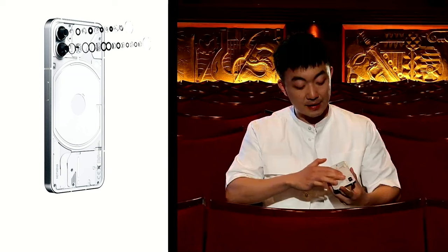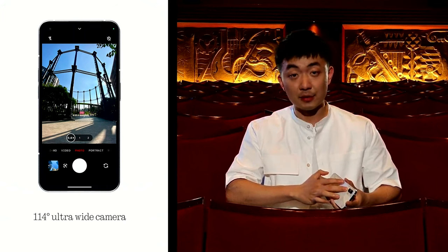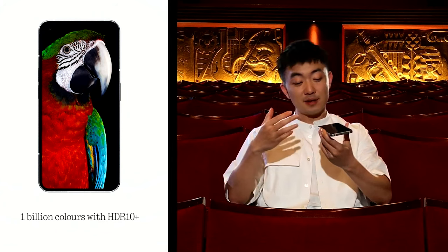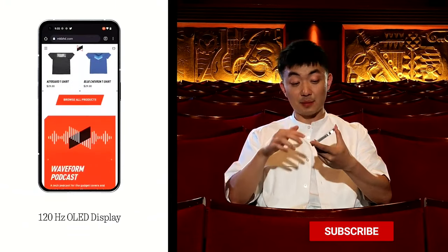The cameras are: a 50MP Sony IMX766 main camera, a 50MP Samsung ISOCELL JM1 ultrawide camera, and a 16MP Sony IMX471 front camera. The phone has an IP53 rating — splash resistant but not submersible. It ships with Android 12, will receive three years of Android OS upgrades, four years of security patches, and security patches will be delivered every two months rather than monthly.